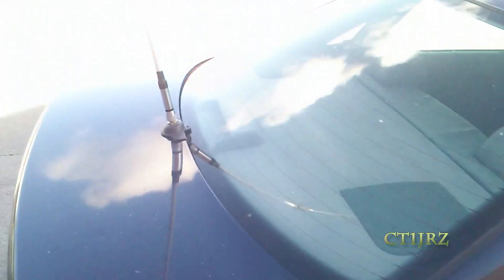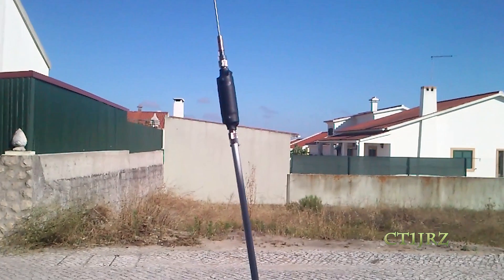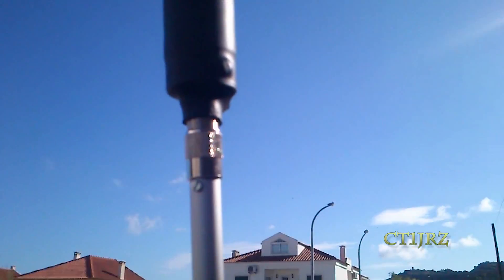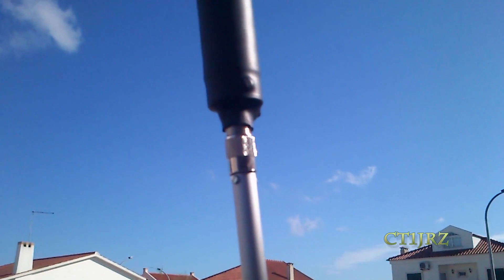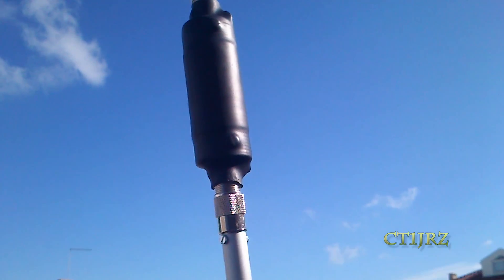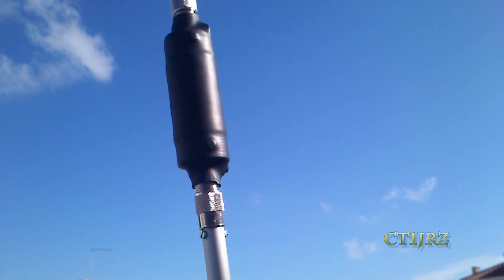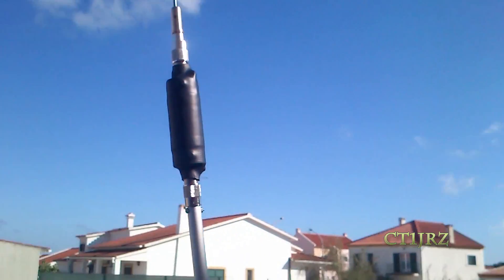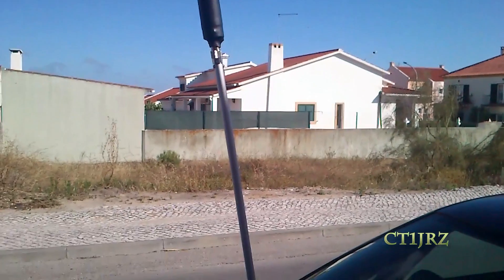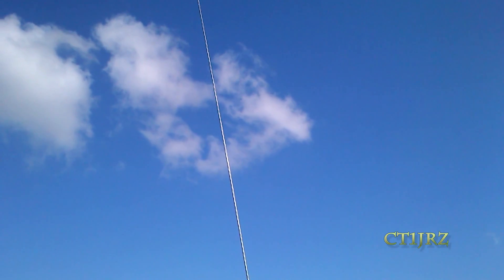Hello Youtubers. I'm back with another antenna. This is my new mobile setup. It's a 20m coil, made with pieces from radio, cables and connectors.